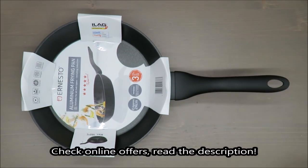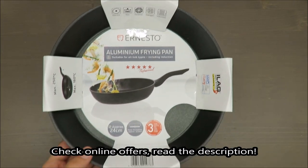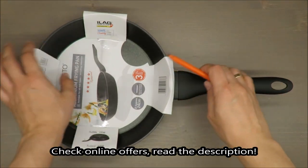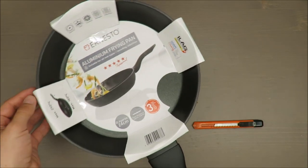Hello everybody, this is Out of the Box Unboxing, and in today's episode it will be sort of an unboxing and review video, and actually it will be the beginning of a long-term test of this Ernesto aluminium frying pan.